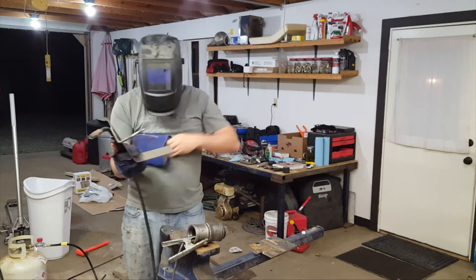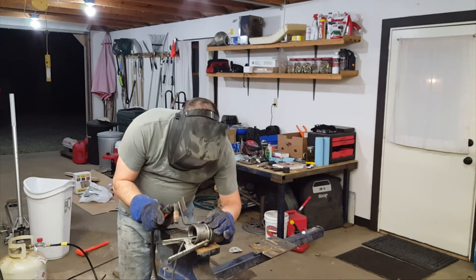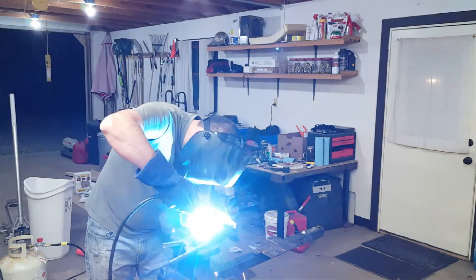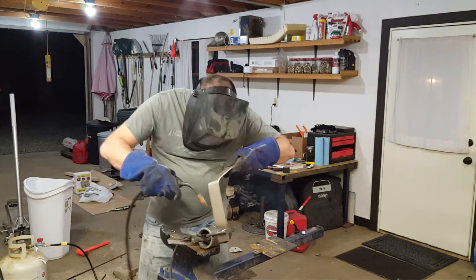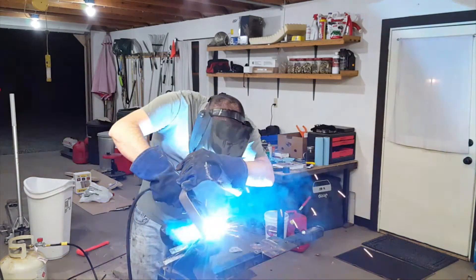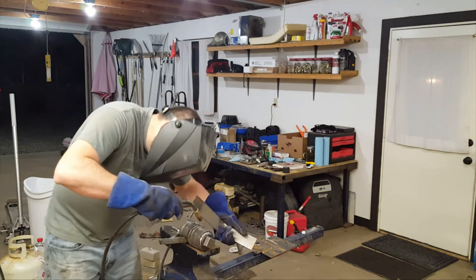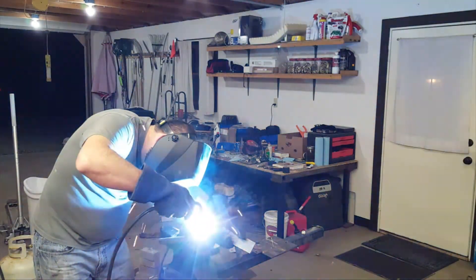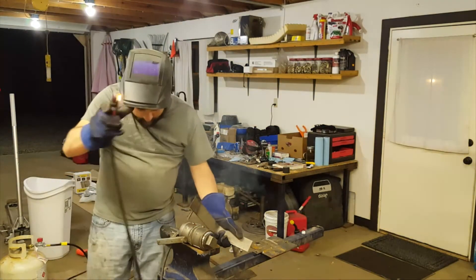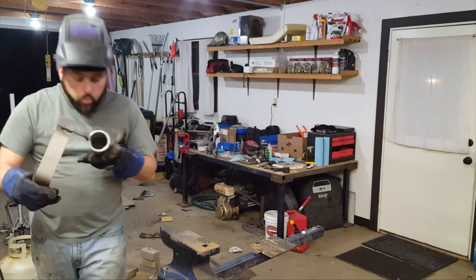That's what we're going to do — just eyeball it. Switch this back to weld and put the handle on however we see fit. There we go. One homemade crucible. I guess I can clean up those welds a little bit with a wire brush, but you get the idea.